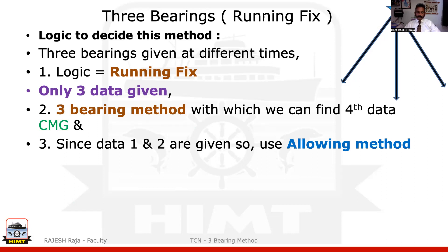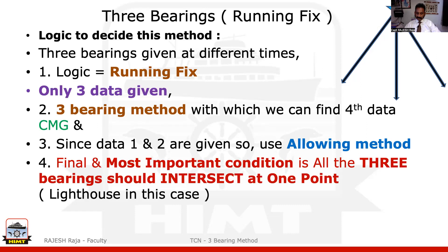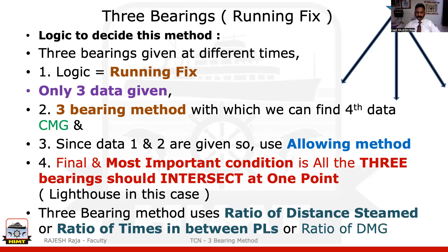One of the most important concepts here — all three bearings should intersect at one point, which is the lighthouse. So if you cannot satisfy that condition, please remember it is not a normal three bearing method. Please be careful on this.